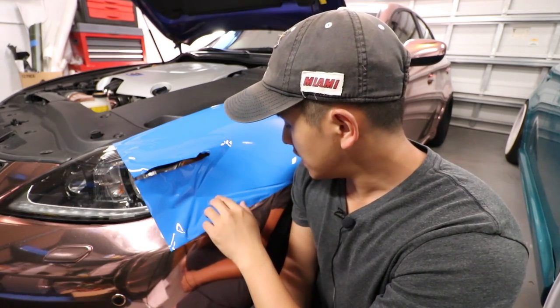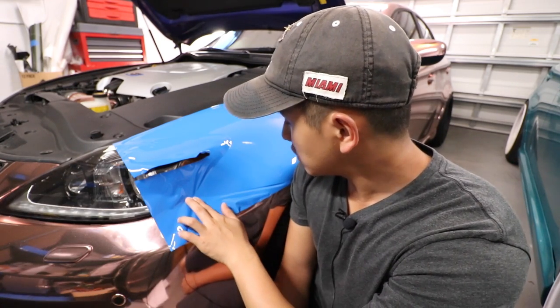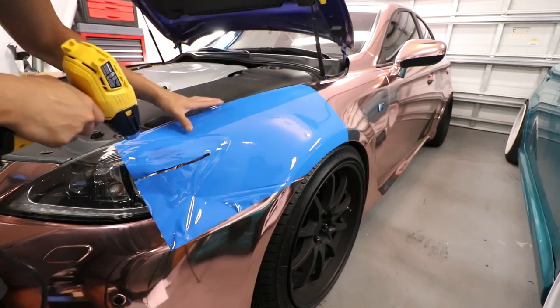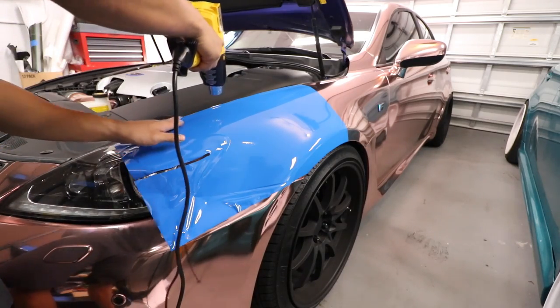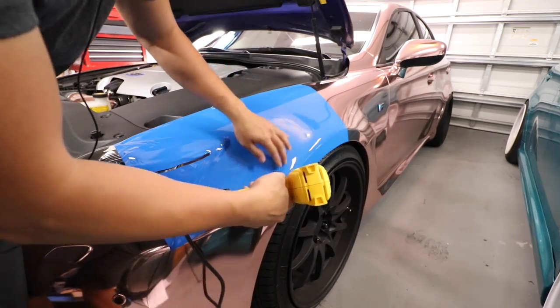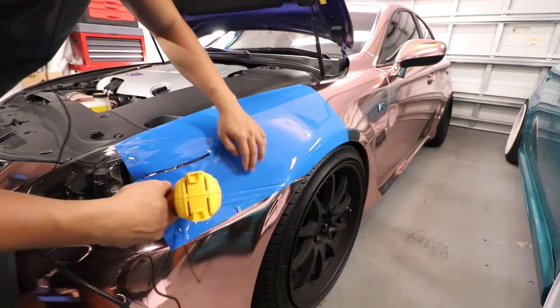So the first thing we want to do is clean up these edges a little bit. I'm going to use some heat manipulation and lay this vinyl down a little bit cleaner before we even cut anything. So heating the edge a little bit like this, not too hot, really helps you find your edge when it comes down to cutting. You definitely don't want to mess that up.